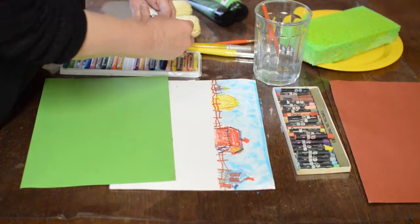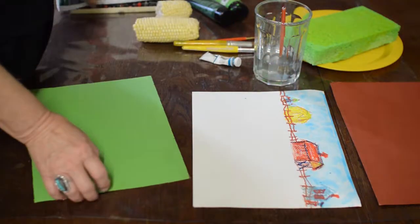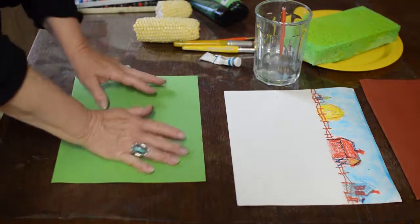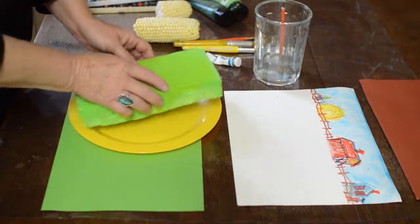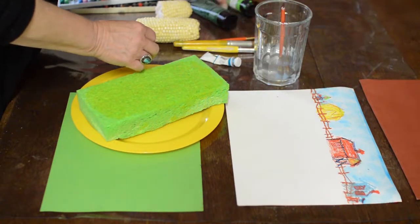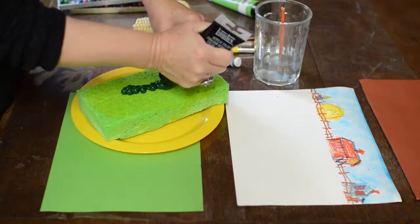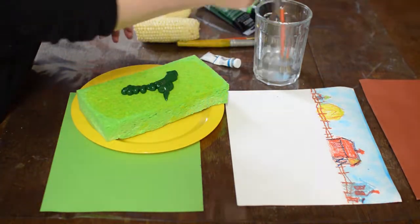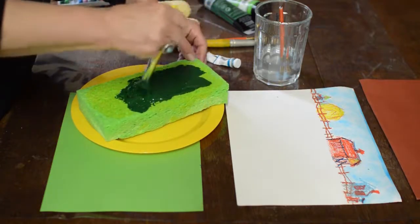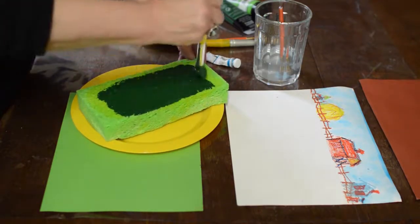Now we'll work on the field, so you can push the sky up out of the way. Take your green paper because we're going to add our field — it's going to go right across the whole thing. Take your sponge, get it wet under the sink, and wring it out so that it's fairly dry — you can see mine's not dripping at all. I'm going to use a darker green because I've got fairly dark green paper. Remember how we loaded the brush before? We're going to load it again, always moving our brush to the center so we don't spend too much paint off the edges.